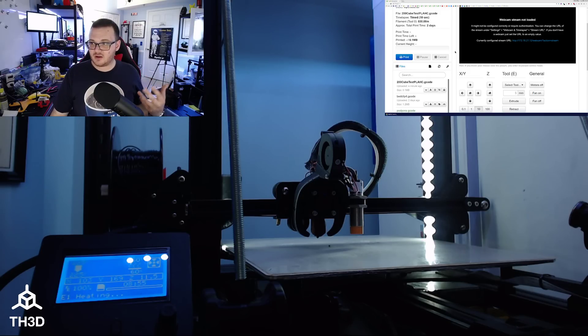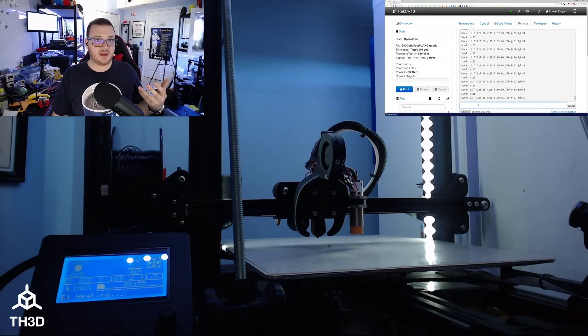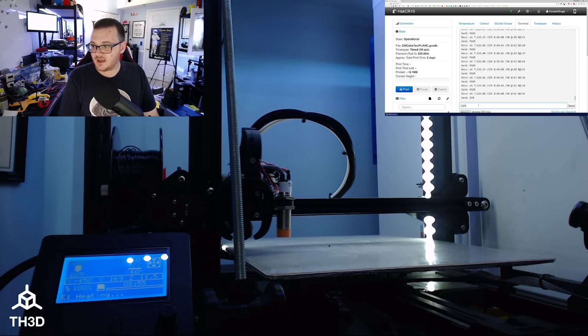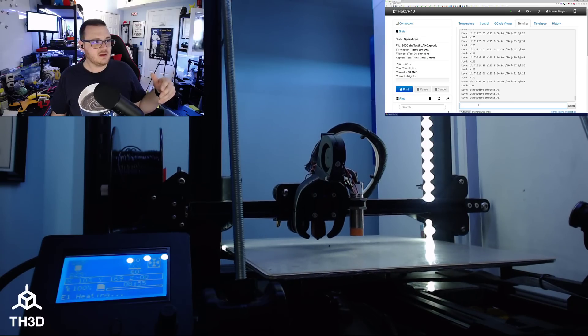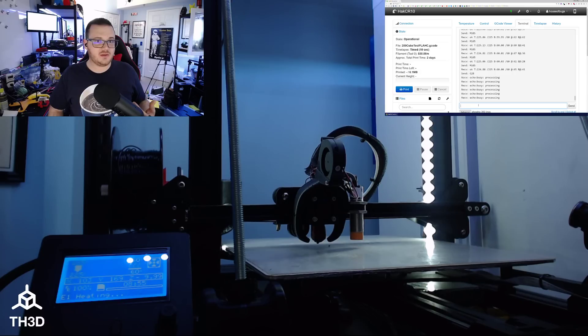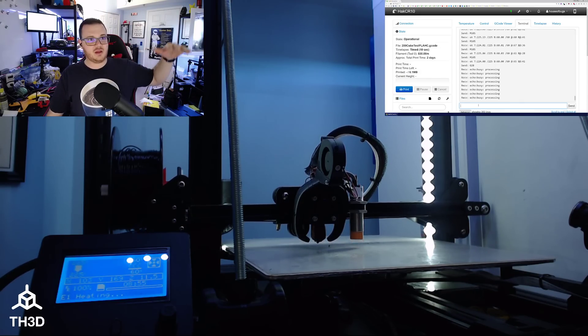Once you have it all installed, configured, and dialed in — which is covered in the EZABL guide — you can run through a bed leveling process. My start script has a G28 and then a G29. I'm manually typing these commands into the console right now. What it's going to do is home XYZ and then run through the auto bed leveling routine. On this particular printer I have a 3x3 grid, so it's going to probe a 3x3 grid.